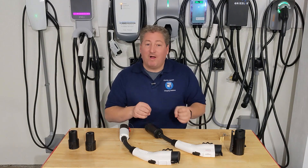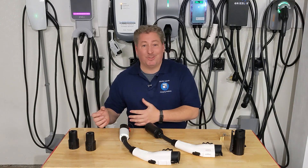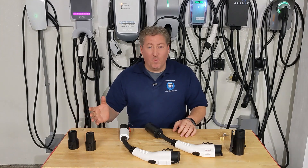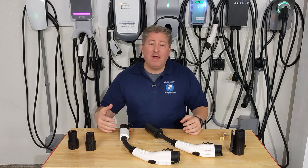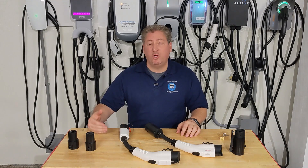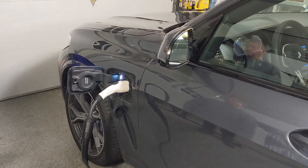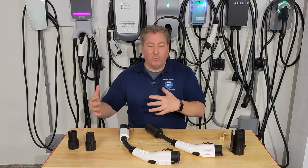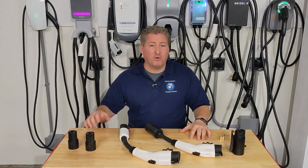Besides Tesla, the other manufacturers don't provide an adapter that allows you to charge their cars from a Tesla charging station — only Tesla gives you this adapter. But these adapters are available, and those are what we're going to talk about today. If you have a non-Tesla EV and you want to use a Tesla charging station, you'd have to buy one of these adapters.